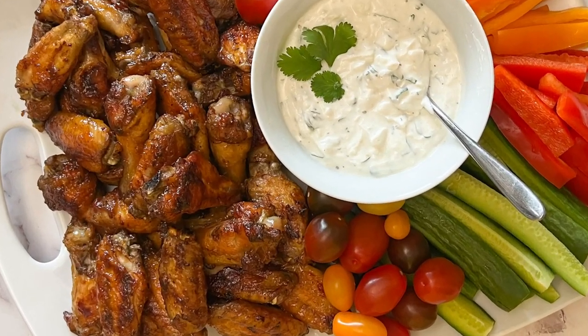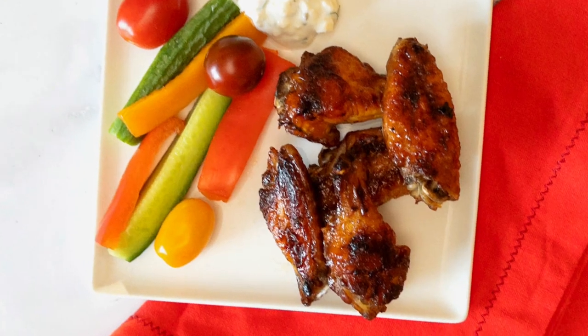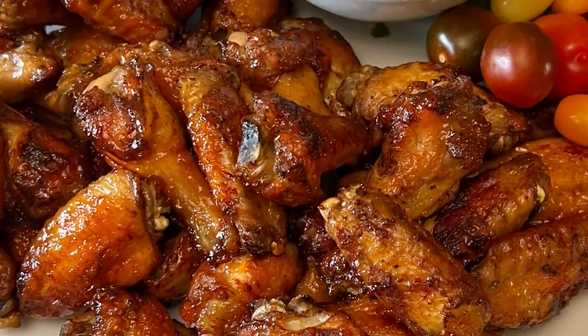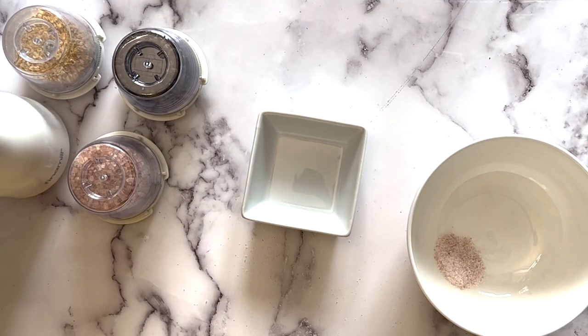These sticky and spicy wings are perfect for a party, of course, but also great for dinner with a crisp green salad on the side. They are excellent on their own, or served with a dip and veggies. Find the recipe in the description.